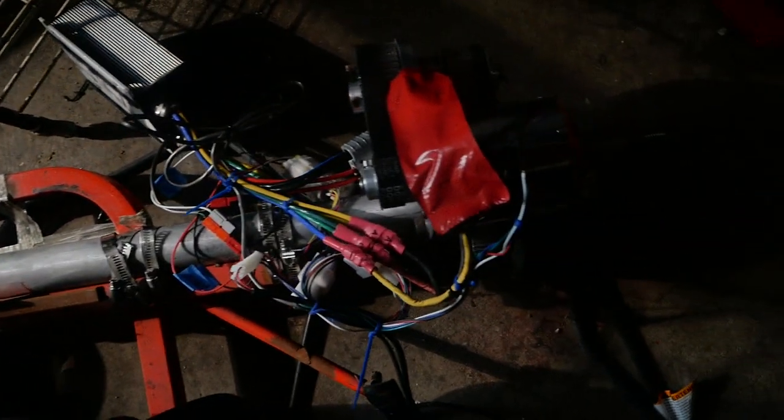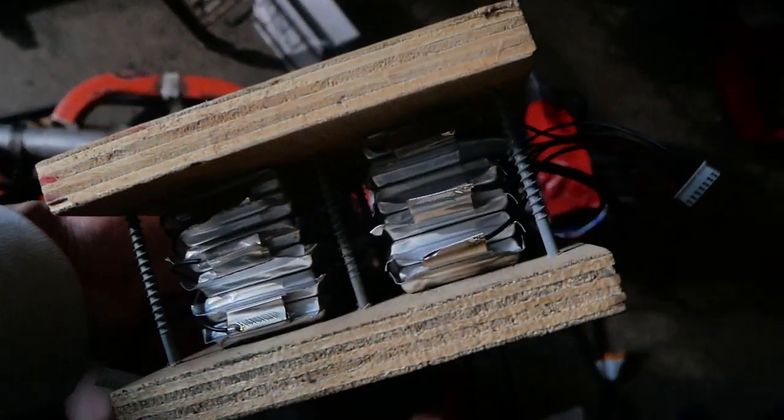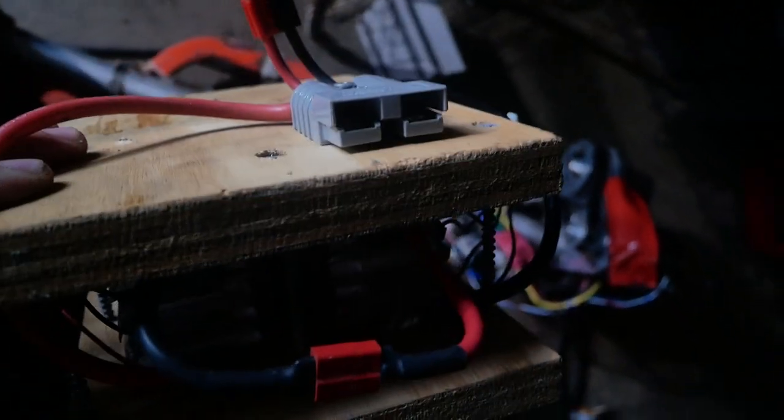Here's my electric go-kart — it has a burned-out Kelly controller and I'm just harvesting the battery. It's twin 5,000 milliamp-hour 22.2 volt batteries connected in series, which gives us 44.4 volts, with a forklift battery connector on the end. We're gonna slap this on the bike.